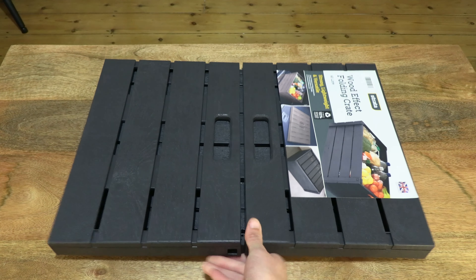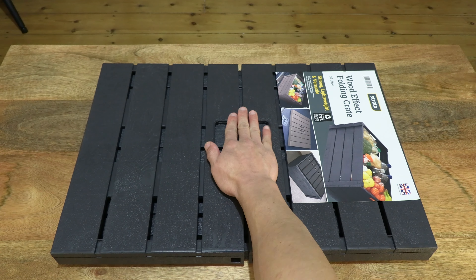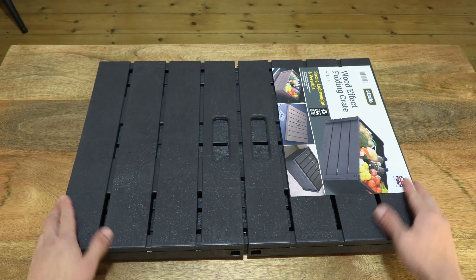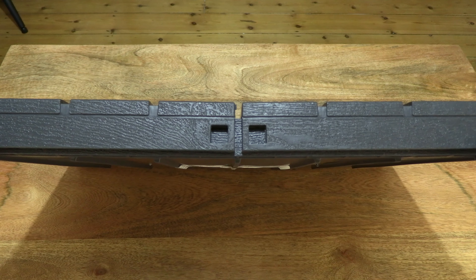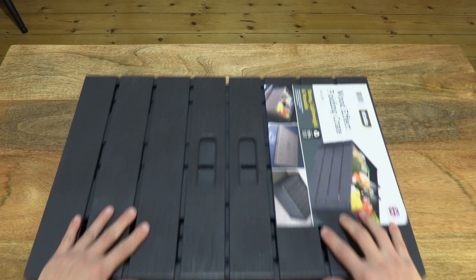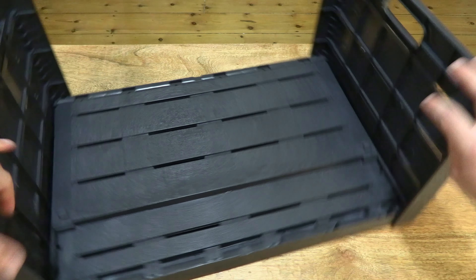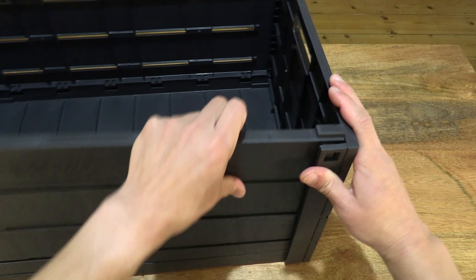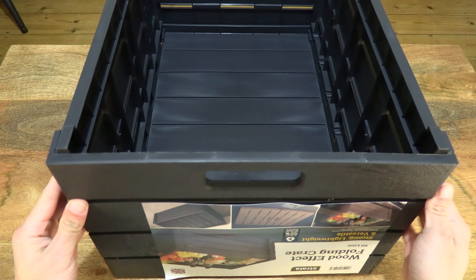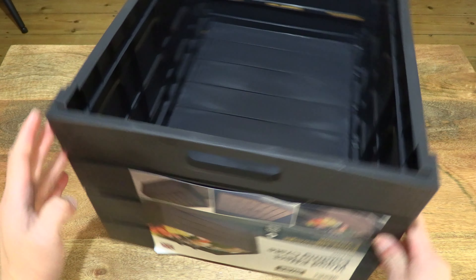To give you some sense of its size, just placing my hand in the middle of the crate. And now let's open it up just one more time. And there we have it — a fully assembled or opened Strata 60-litre wood effect folding crate.